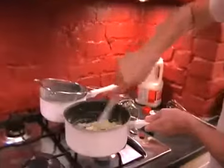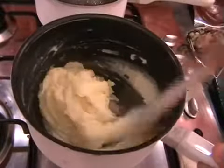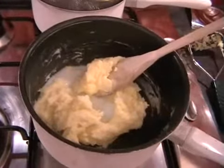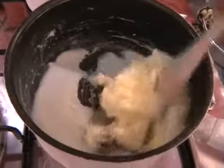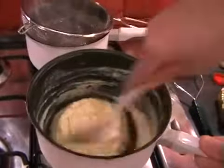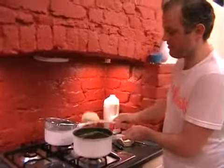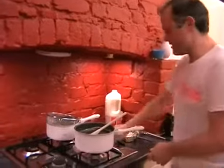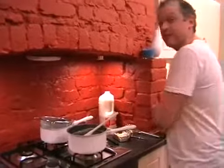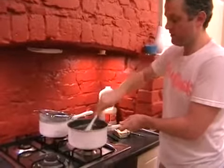Stir it in. I think a little bit more milk is needed — stir that in. You want it nice and creamy. Once you've got it to a nice creamy mashed potato consistency, you can turn the heat off and add a pinch of salt. Give it a stir, and that's all done — nice and easy.